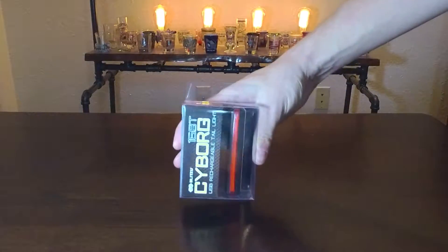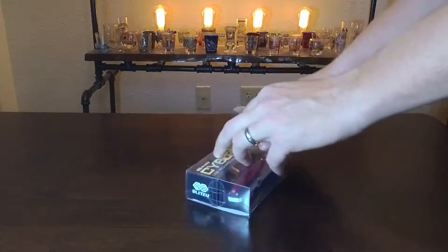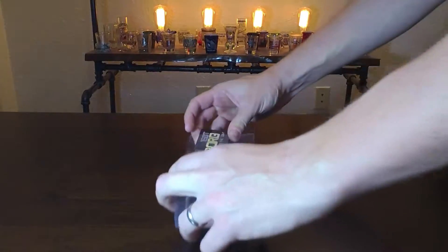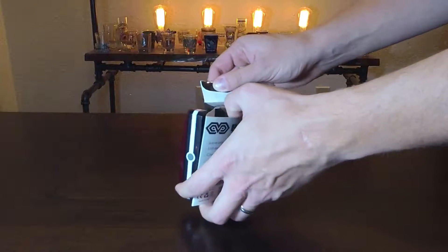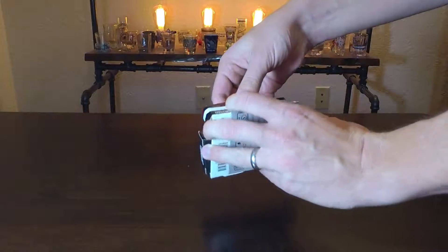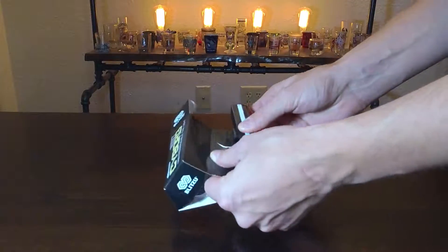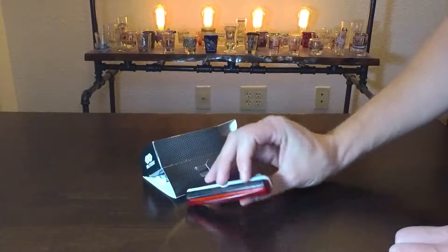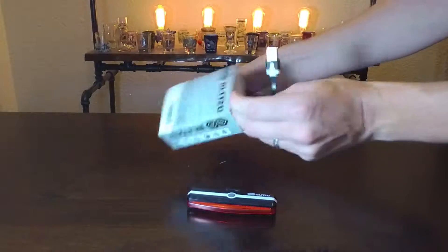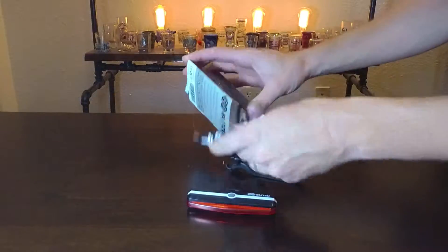I kind of like the looks of it so far, so we'll pop this thing open. Here's the product — easy enough to get out without ripping it. So here it is. I'm not going to go through the other stuff in here; it's just a mount tent here.